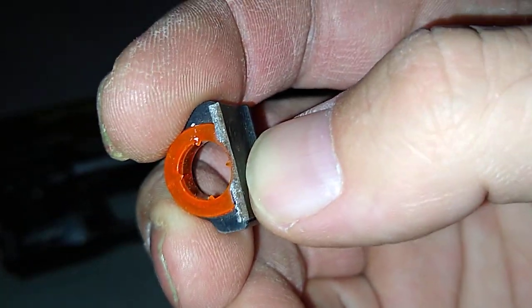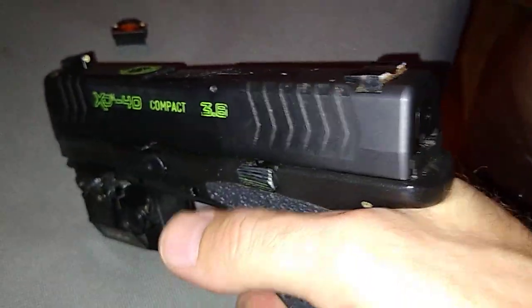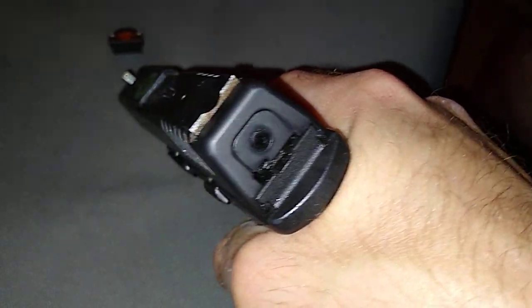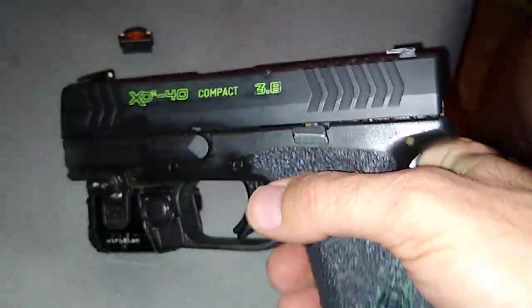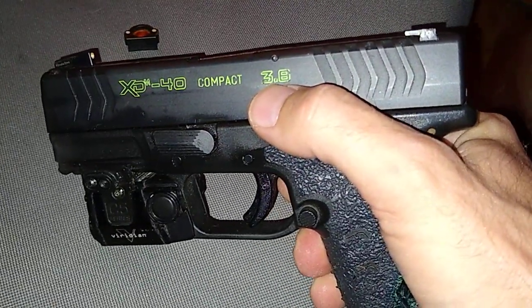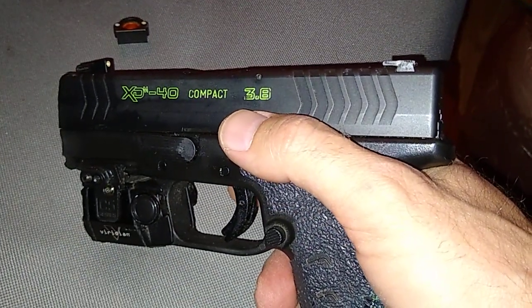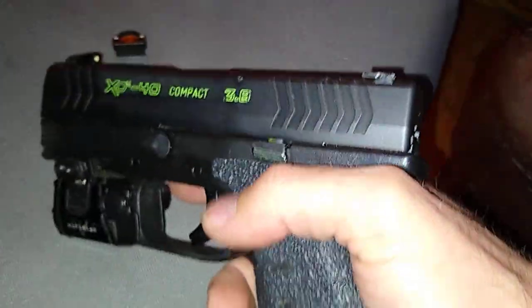It looks like it's been half-broke on that side. I run Meprolite sights on all my guns. I bought this gun knowing these sights might not do the job. I don't practice at five or ten feet — I don't have to aim at five feet. If you have to aim down your sights to hit a human-sized target at five feet, you probably shouldn't own a gun. That's my opinion.